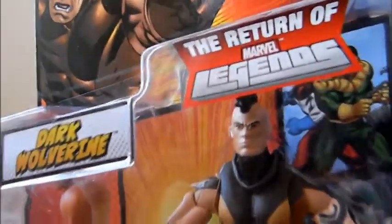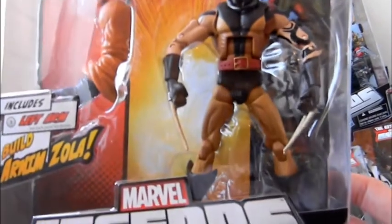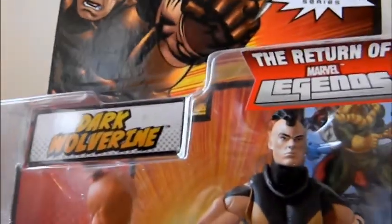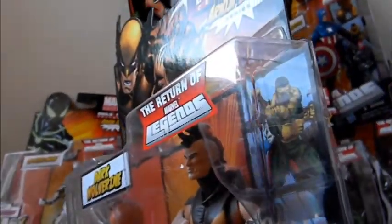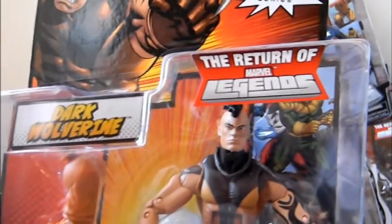First you've got Dark Wolverine, also known as Daken. This is the unmasked version; the variant, which I don't have yet, has the mask on — that's the only difference. This has the left arm of Arnim Zola. The packaging style is just like series one. If they really wanted to, like the two-packs, they could have just included the head and made you switch it in or out, but for a variant it was a cheap way to repackage the figure and sell it again — unnecessary, really.